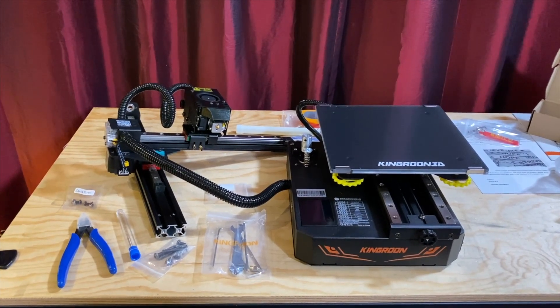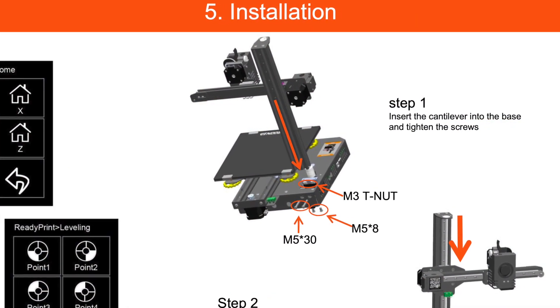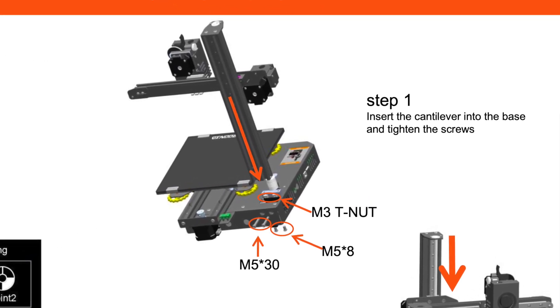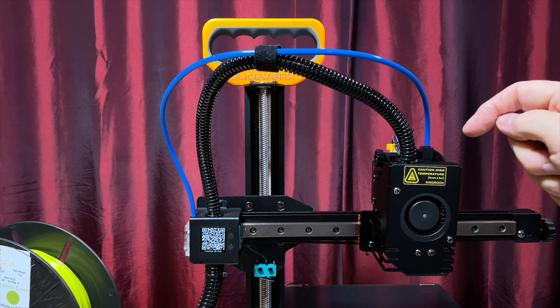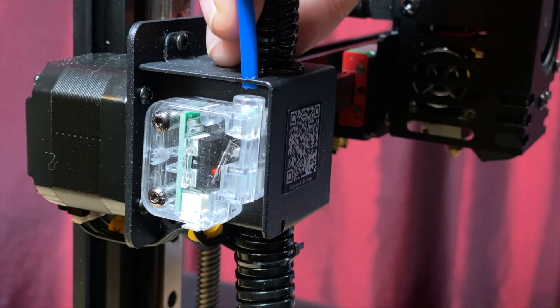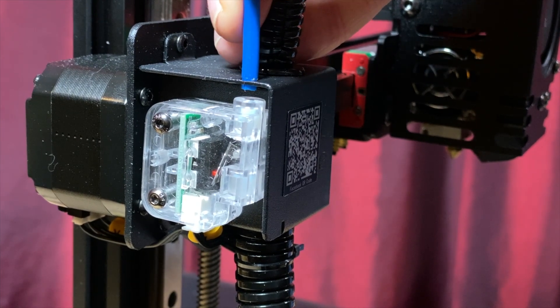It's pretty easy to assemble and everything is pre-wired, so all you have to do is insert the Z-axis assembly into the base and bolt it into place. Then you can connect the Bowden tube between the extruder and the filament sensor. To secure it at the filament sensor side, I did have to trim away a little bit of material on the outside of the tubing so it would press-fit into the hole.